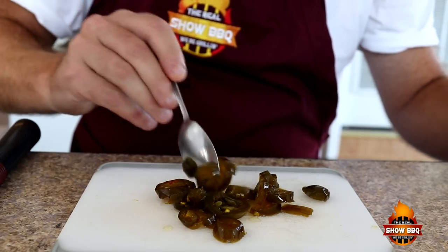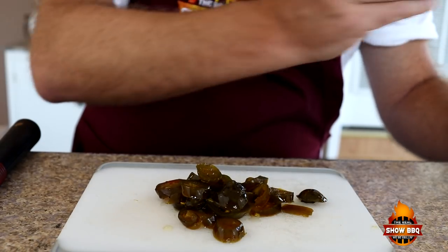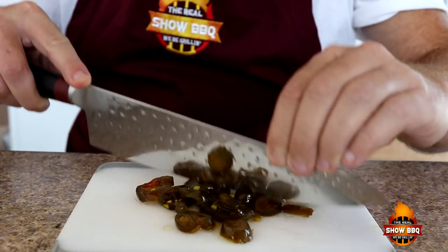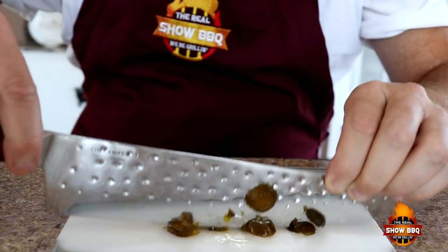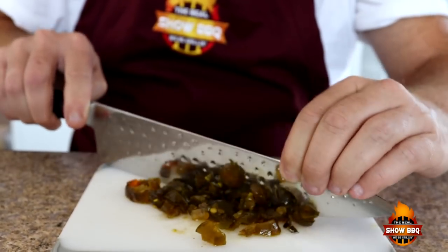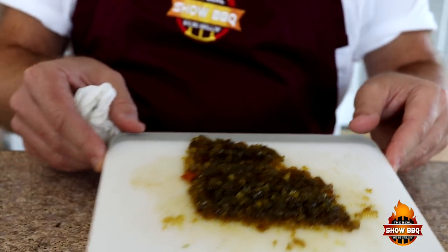We're going to go ahead and cut these up really fine. I'm not a professional knife cutter, but this right here works. We just want it really, really fine. We've got our jalapeños chopped up real fine, so we'll put these to the side for just a moment.